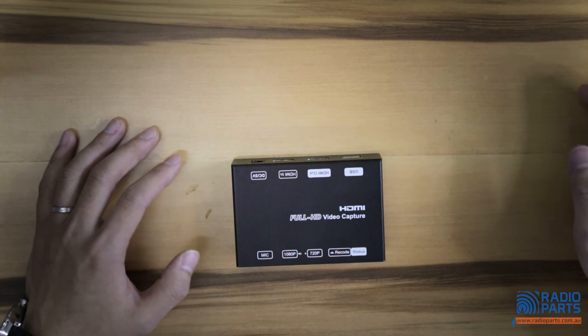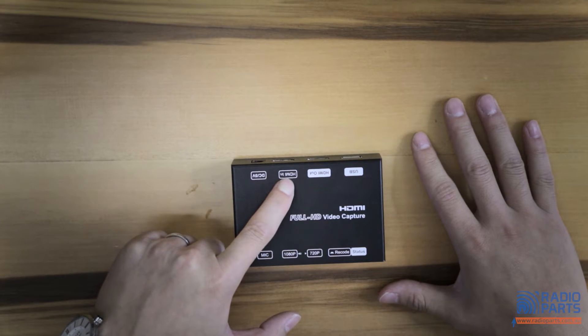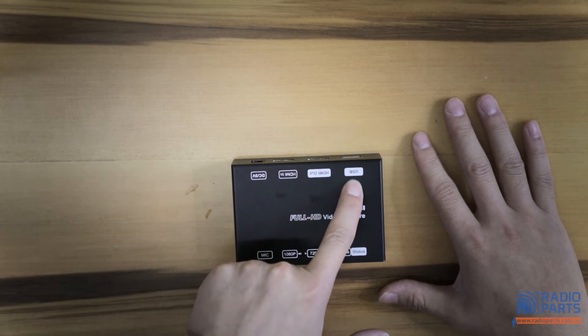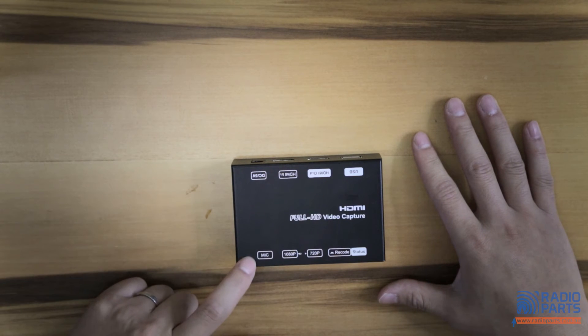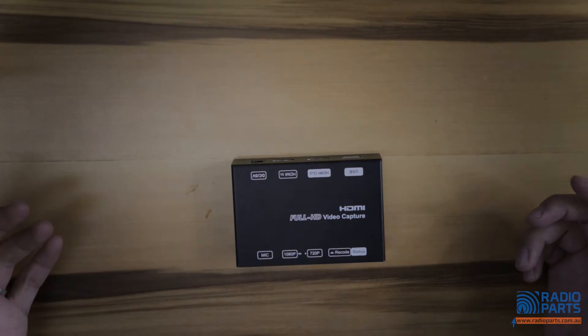The setup of the device is easy — plug in and play. Plug in your power cord here. HDMI in runs the HDMI lead out of your game console. HDMI out goes to your TV, and then plug in your flash drive for storage. You can also plug in your microphone here, and this device comes with a little switch which can choose your video quality from 1080p to 720p.